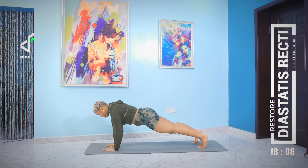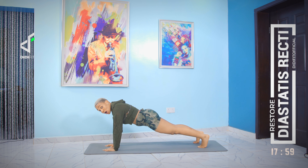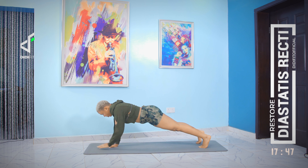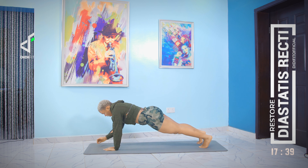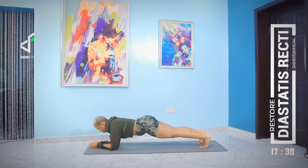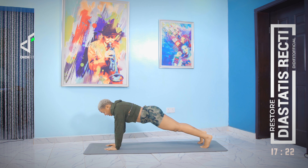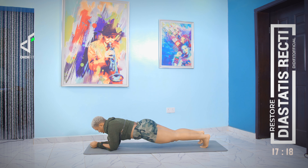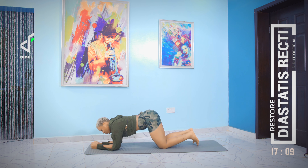The next movement is forearm plank to full plank. The trick is to keep your abdominal muscles — your core — as firm and sturdy as possible as you transition. I don't want to see your hips swinging. Keep it firm and just drop down. Down, down, then come up, up. Couple more — down, down, up, up. Last one — down, down, up, up.